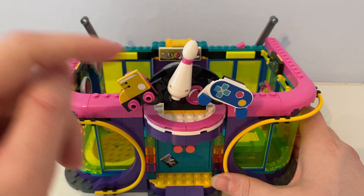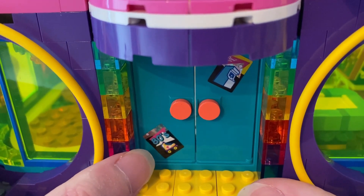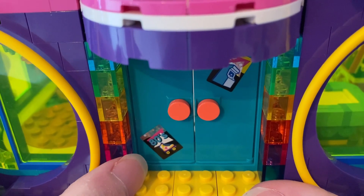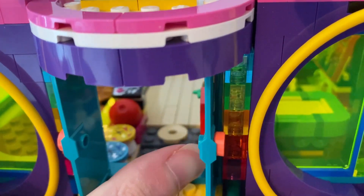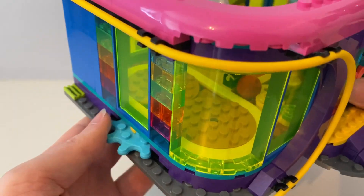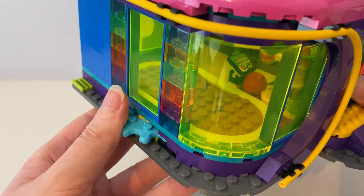It has a buildable sign with the roller skate, skittle, bowling ball, the game, and the video game controller. It has a green door with posters showing a roller skate and 80s styling on it, and there's a key machine poster. I like that you can open and close the doors. Here's the back — it has a cog where you can spin it so the stage will turn round and round.